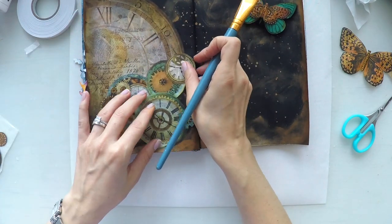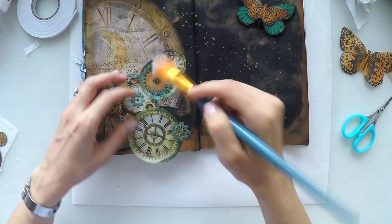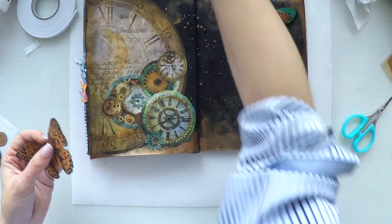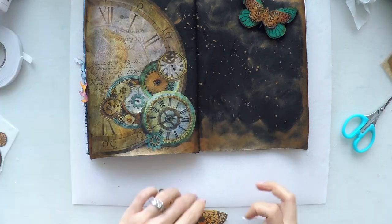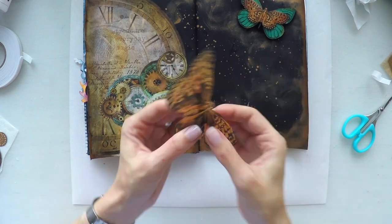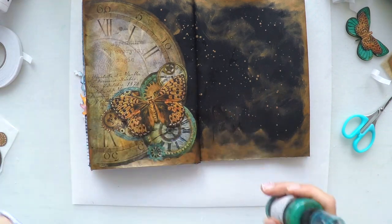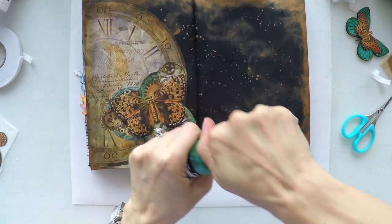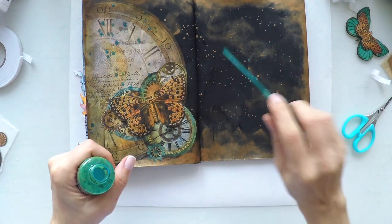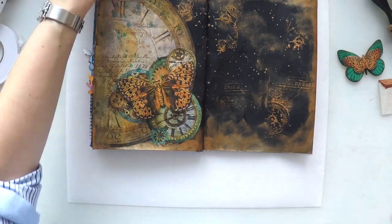Don't make the mistake I did — don't apply the glue over your journal; it's better to apply it on the craft table. For the butterfly I'll raise it so I can have a little bit of dimension on the page, which looks nicer. I'm putting foam tape behind my butterfly and sticking it on the other elements. I'll also do a little bit of droplets with the turquoise color I used for the butterfly to bring the page together and create a nice unity.